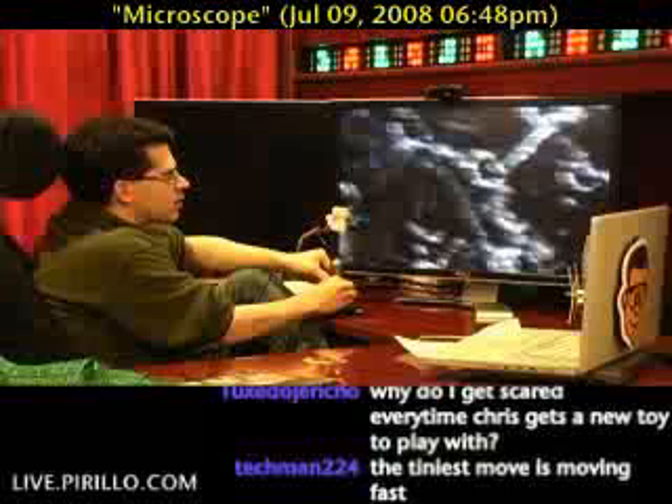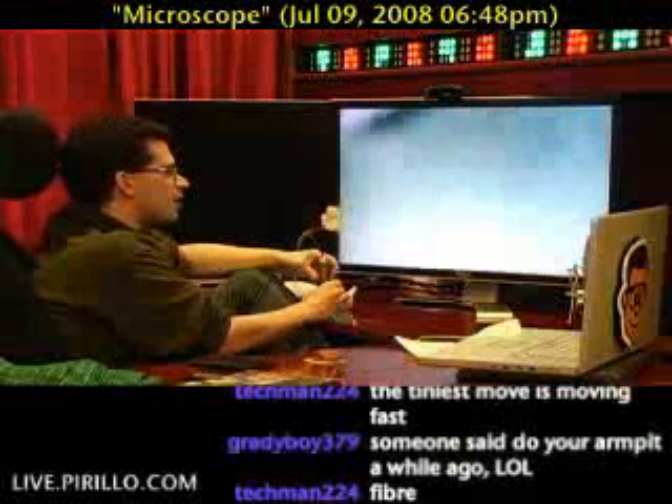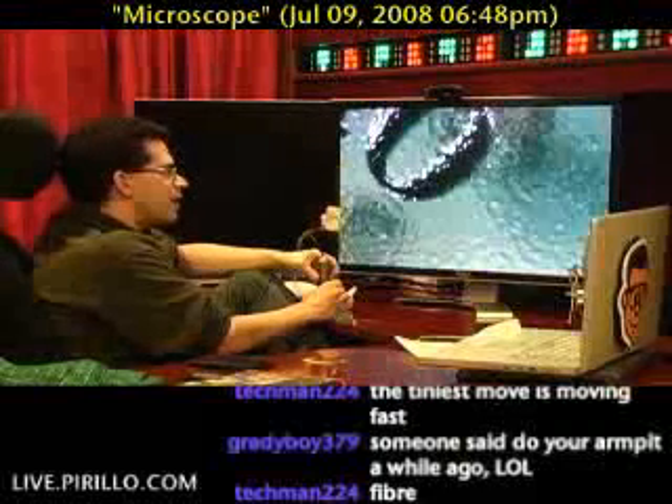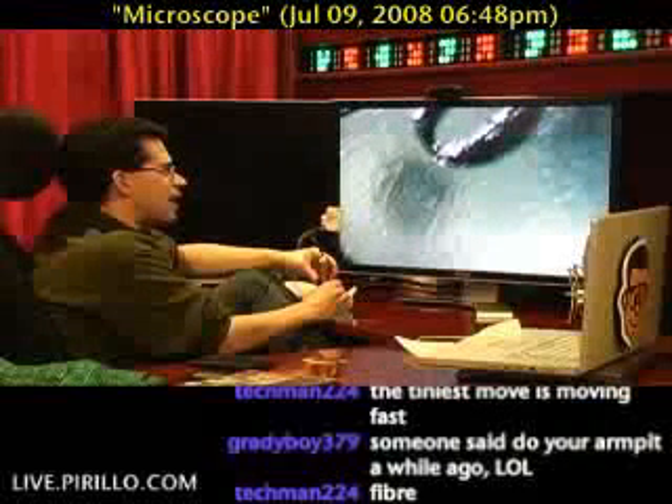I haven't tried this one yet — this is just a Purell hand sanitizer. I thought it would be interesting to try to get the bubbles. If I can get the magnification right... maybe a little too close, let me go out a little bit. Nice and disgusting. Look at that — it's kind of fun, though. Got to admit. This, I know, is cool.